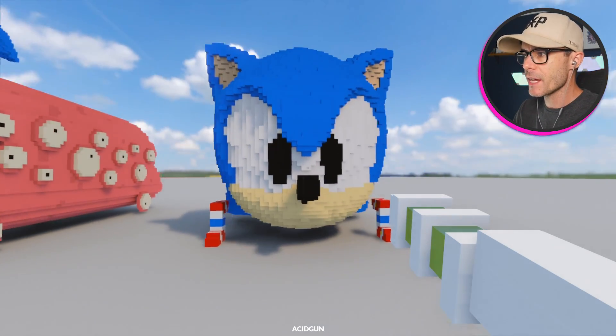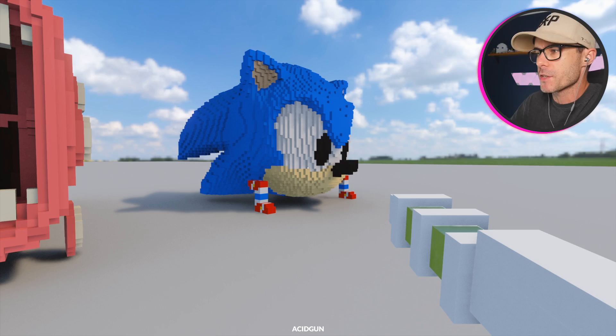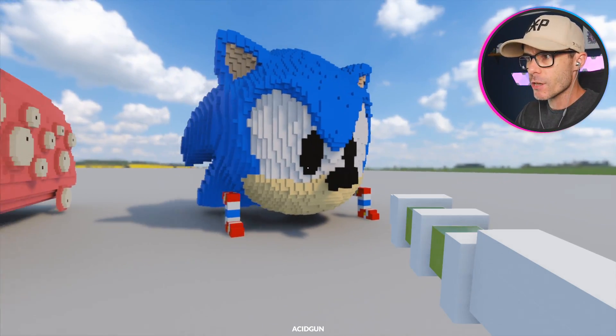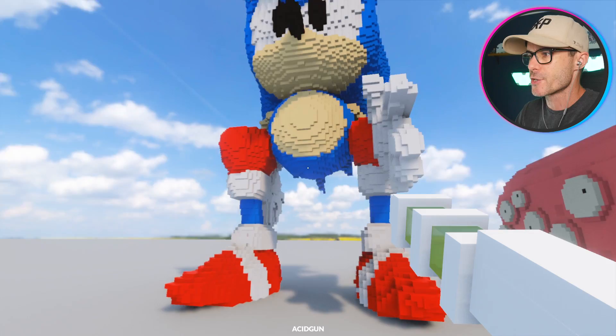How's it going, champs? We're playing Teardown. On the last video, I made this vehicle called Sonic the Head — that's what I've decided to call it. It's pretty cool. I did mention on the last video though that I was going to try and make an upright version, and here he is.